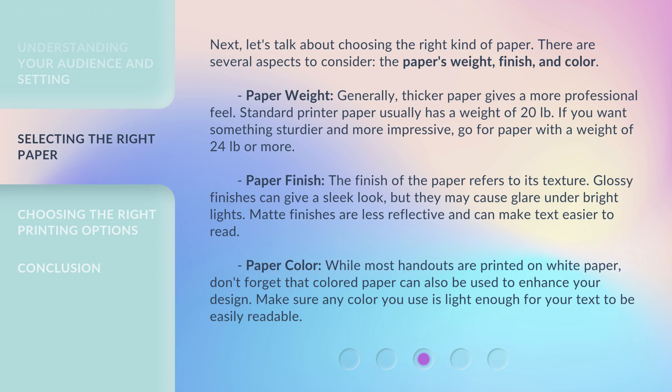Paper weight: Generally, thicker paper gives a more professional feel. Standard printer paper usually has a weight of 20 lb. If you want something sturdier and more impressive, go for paper with a weight of 24 pounds or more.